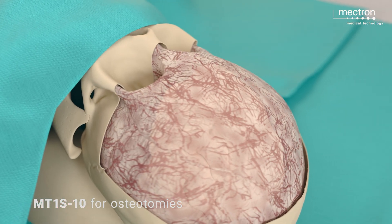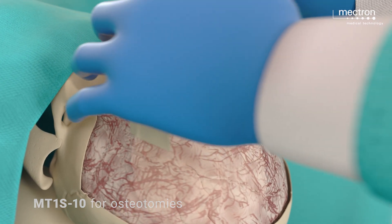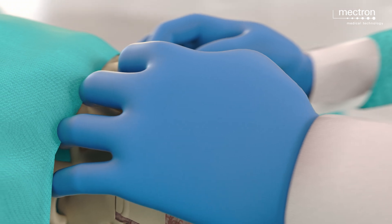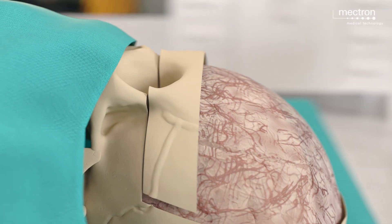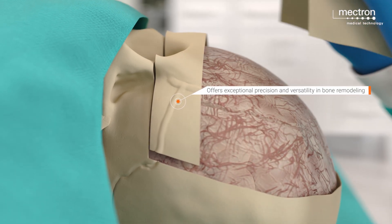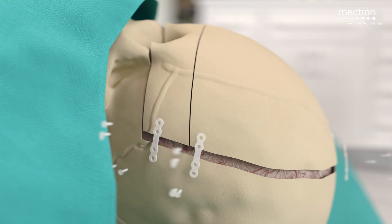The orbital bandeau is repositioned 1 cm forward in both temporal regions and secured in its new position using resorbable plates and screws. The frontal bone is reshaped using relief bone cuts made with piezo surgery and secured to the orbital bandeau in its new position with resorbable sutures.